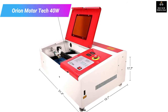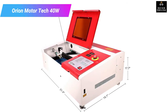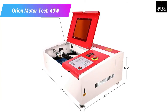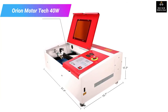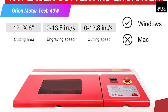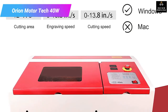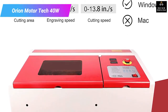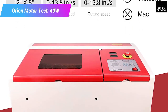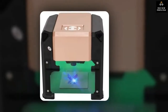This laser cutter uses top-notch quality CNC machine parts which ensure it serves you for a long time. It also has a highly effective ventilation system which keeps smoke and fumes out for long and smooth operation. This machine also has one of the most precise and accurate laser technologies in its class.